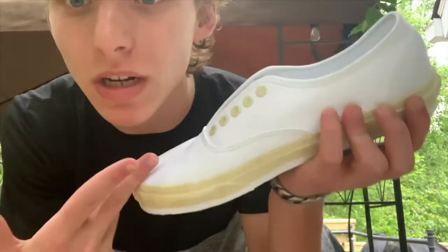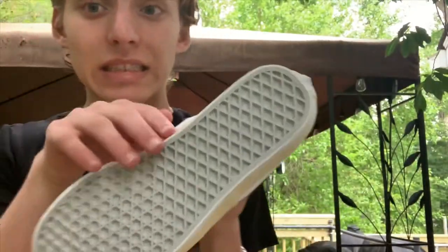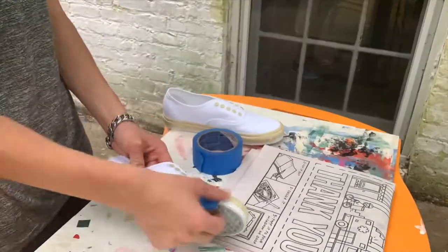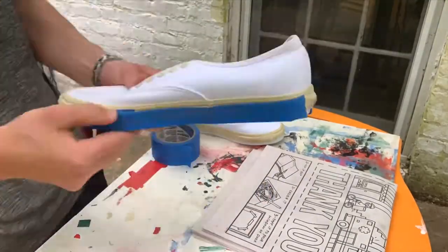What's up, this is my first video. My name's Zach and today I'm gonna get right into it. We're customizing white Vans and we're gonna make them into galaxy shoes. I actually forgot to tape here, which you're supposed to do, so I'm gonna do that.